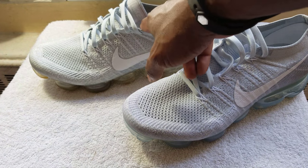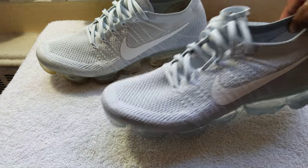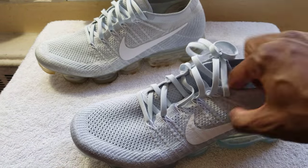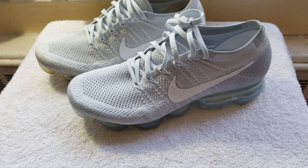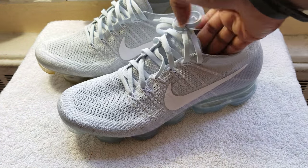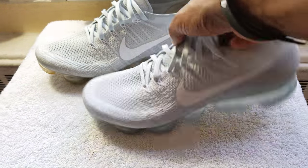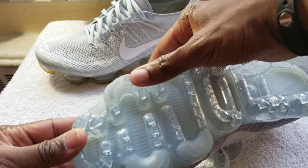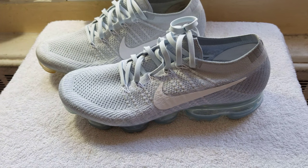I paid $190 for these when they first came out at NikeTown in Manhattan. For the second pair, I paid $130 — they were on sale at Finish Line or Foot Locker, I can't remember. They might have been a returned item because there is a little bit of standing discoloration on the bottom, but I got them for $130 essentially brand new.